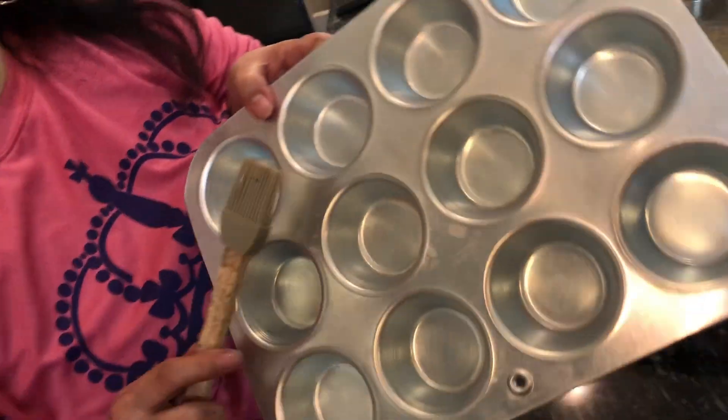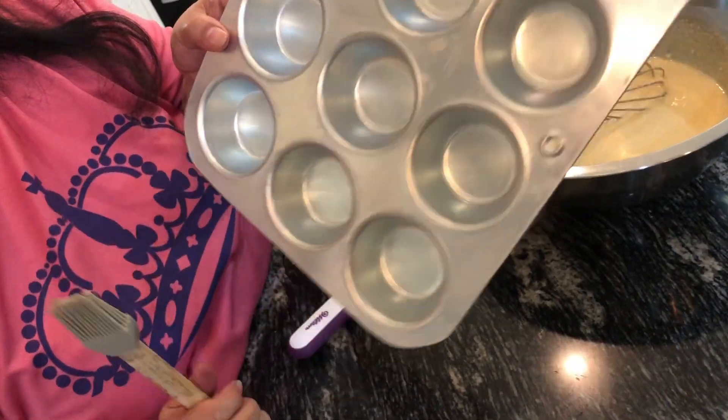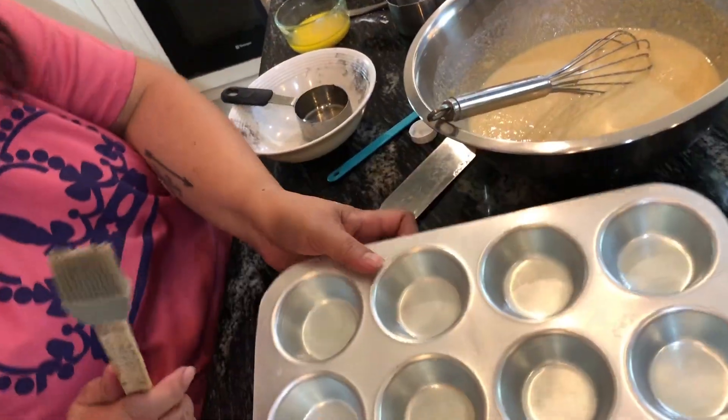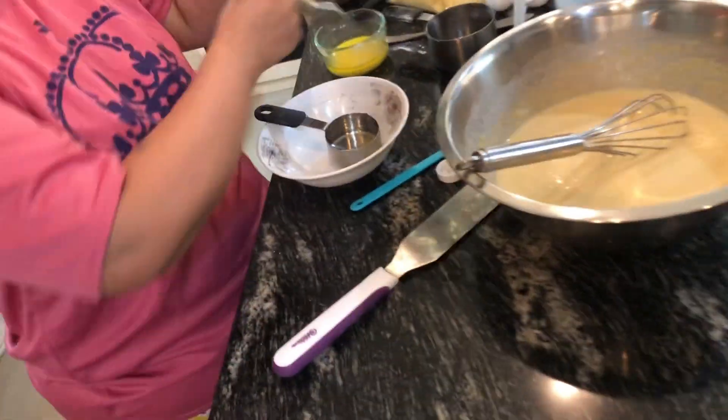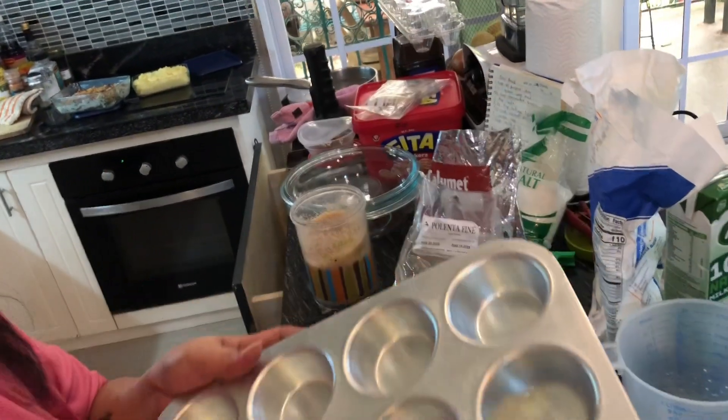And in the pan — I'm using a muffin tin — we're going to grease it so it won't stick.